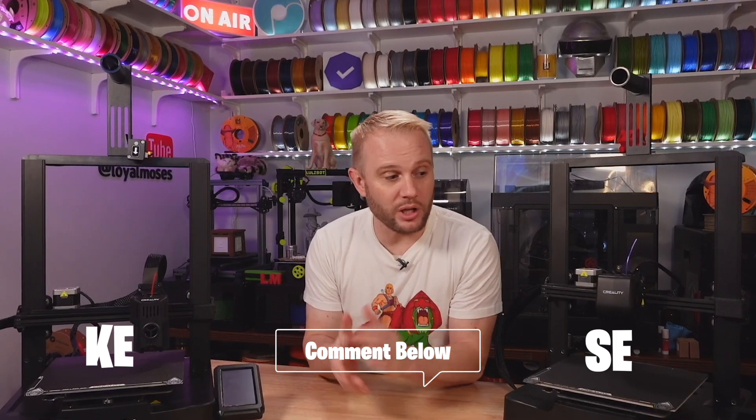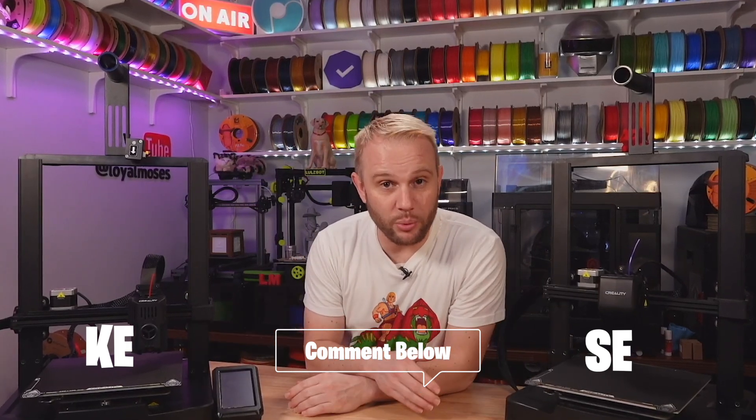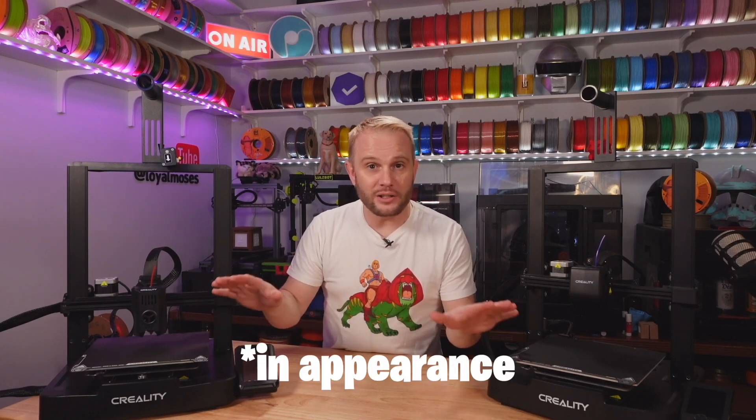We're about to take a deeper dive and compare all of their features and their prints. If you didn't guess correctly, that's alright — they're almost identical machines, but let's jump right into some of these differences.